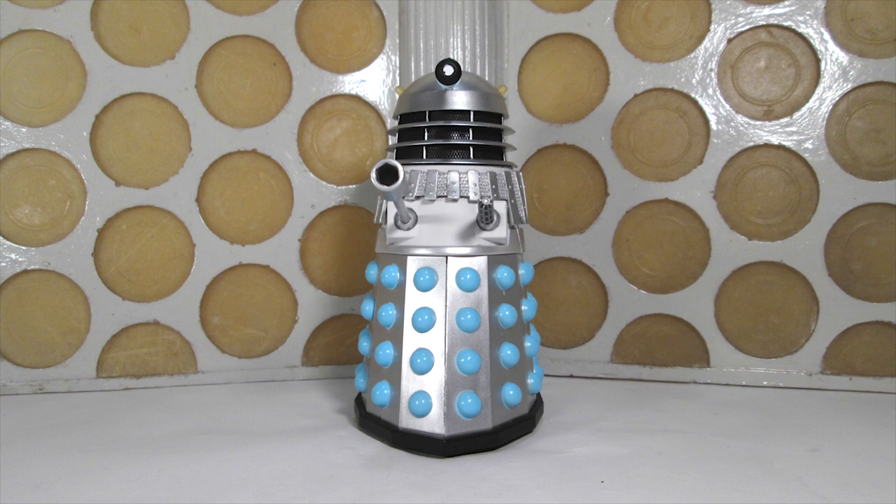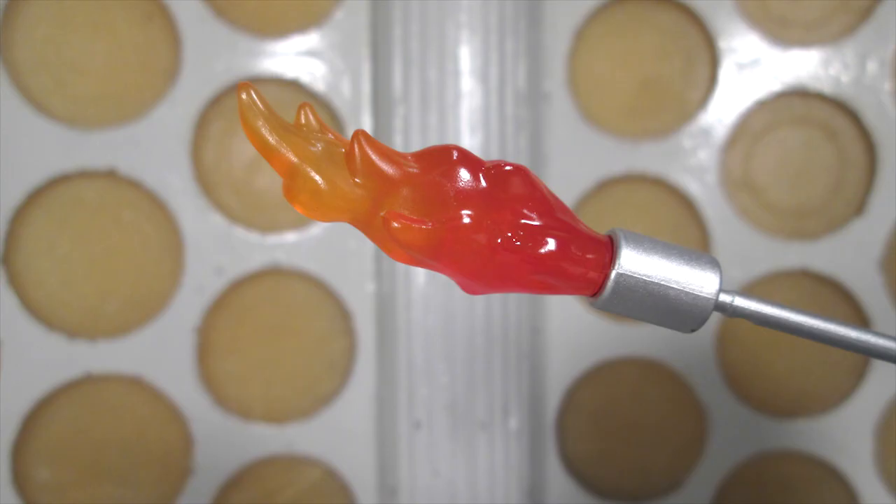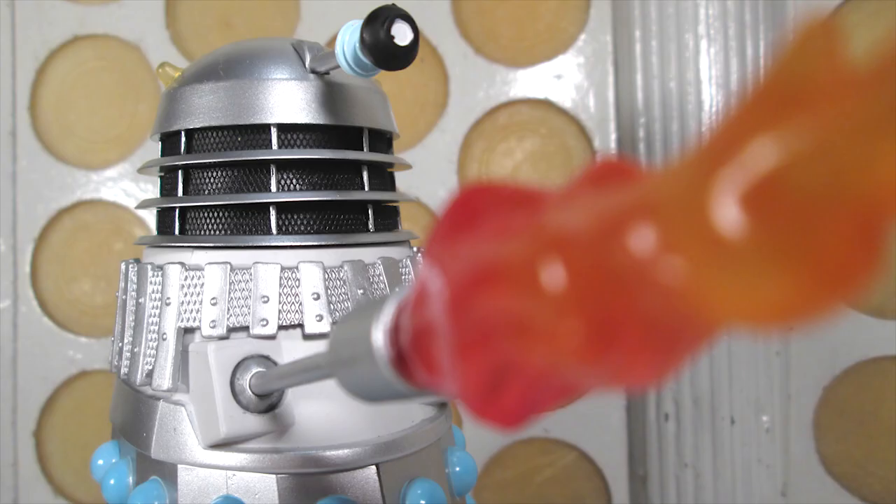It is worth noting that the flame is of course removable, which is really cool — I love the fact that you can display it with either the flame or without it. The flame itself works really well; it's a nice sculpt and I love the colours, that lighter orange going down to that deeper orange. When you get light behind it, it looks like it's glowing. I always love when toy lines do stuff like energy blasts and explosions, so it's nice to see something like that in the Doctor Who range.